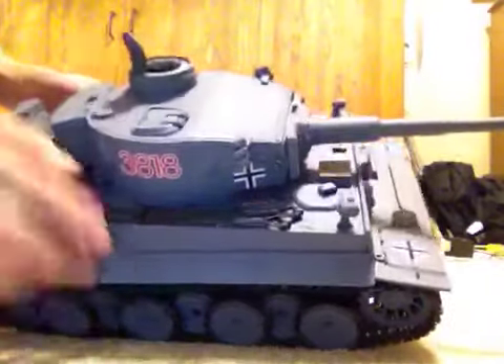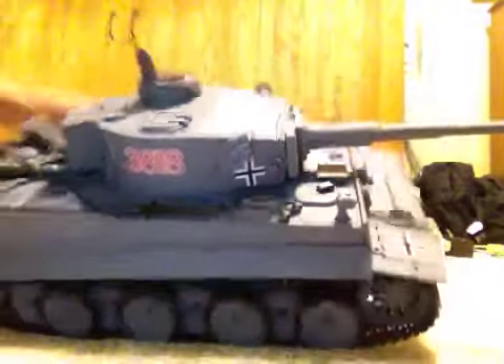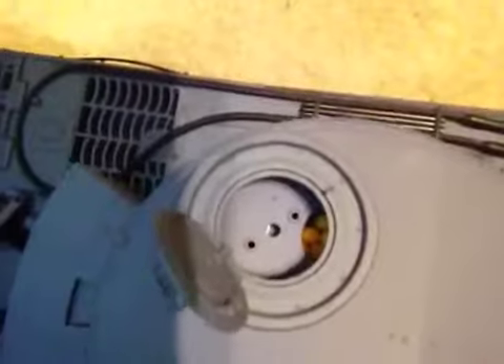Right here is where you load up the BBs — right in here, there's a little hole. There's a little compartment for that.